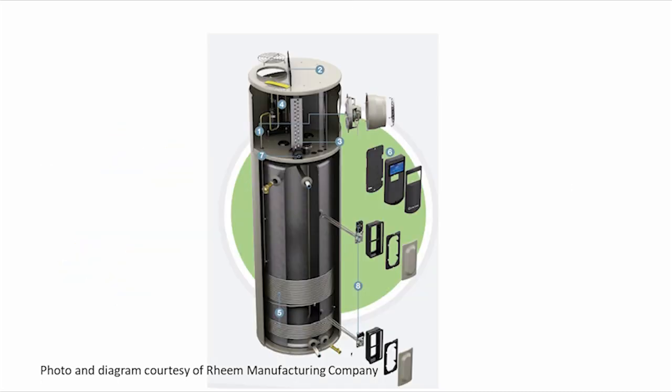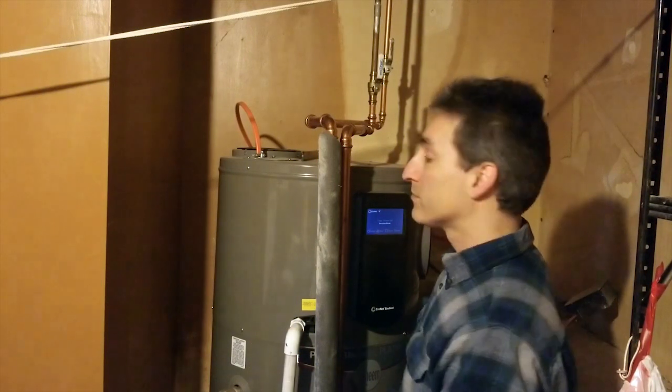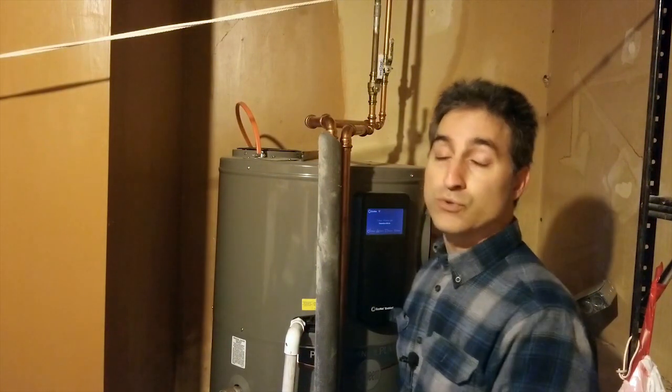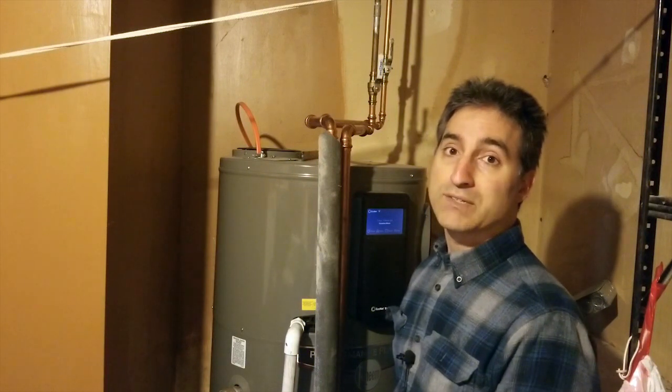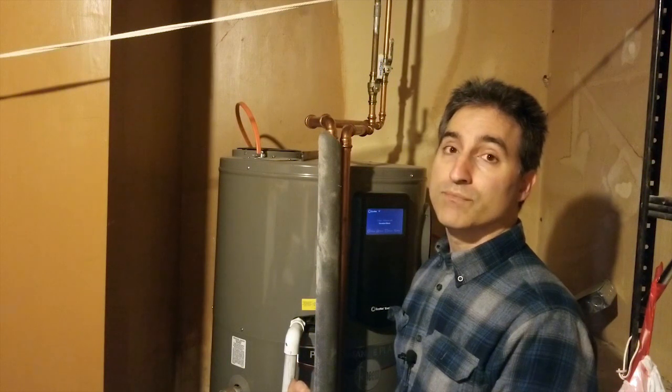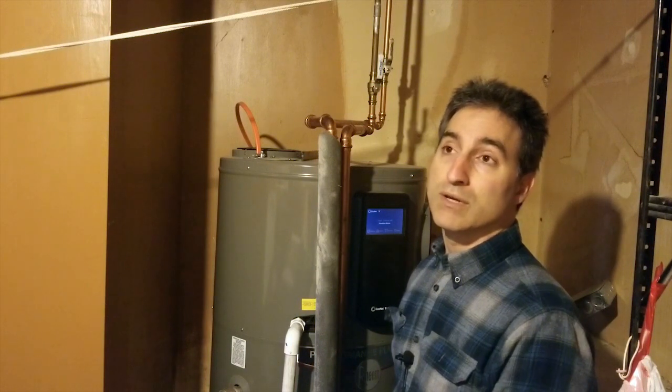Standard electric water heaters use heating elements to transfer thermal energy to the water in the tank. Hybrid electric water heaters like this one use a combination of standard electric elements and heat pumps, similar to what is used in some home heating and air conditioning systems. Air circulates through the heat exchanger where it is cooled before exiting the appliance. The heat is transferred from the air into a tubing system containing refrigerant, which then transfers the heat to the water in the tank. It's a slower process but uses a lot less electricity. The user of this hot water heater noticed her electric bill over the past 12 months has gone down significantly after the hybrid replaced an old 50-gallon all-electric unit.